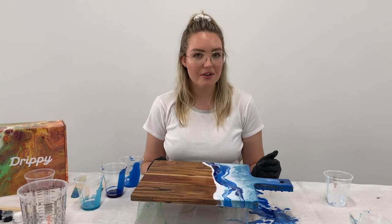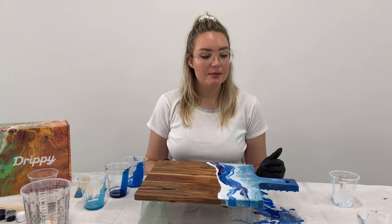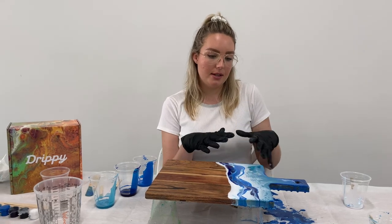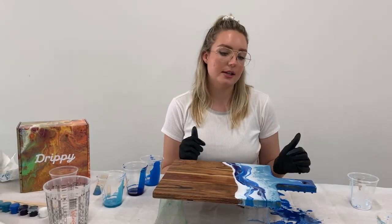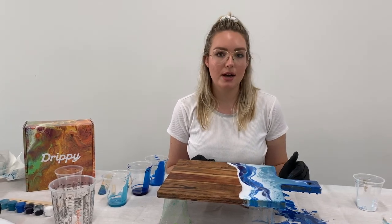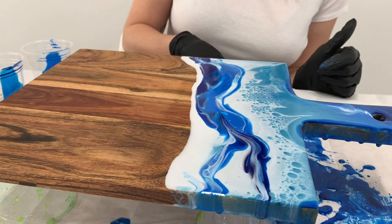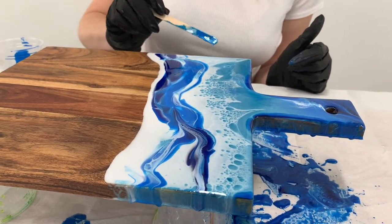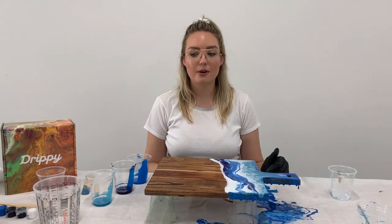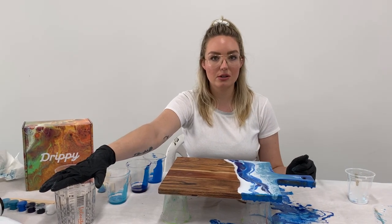Now we've got a little bit more of an abstract ocean design, and I think it still looks really great. As the resin begins to cure it will sort of move and change a little bit, and as those pigments sit there they'll start to react and create some cool cell details. It'll just keep changing for the next 20-30 minutes — resin sort of has a mind of its own and it always turns out looking awesome.